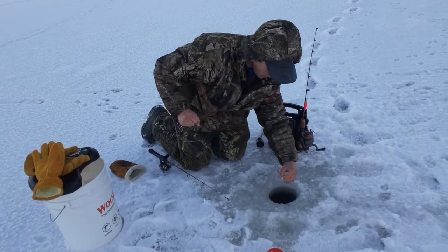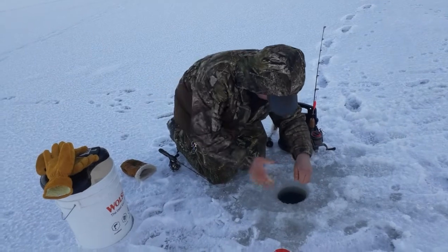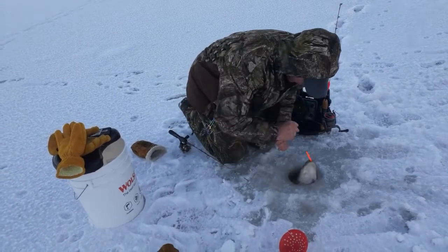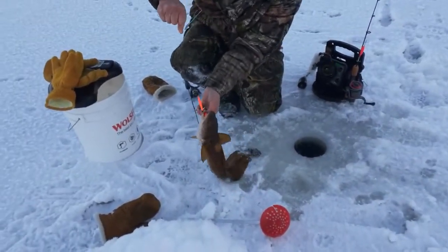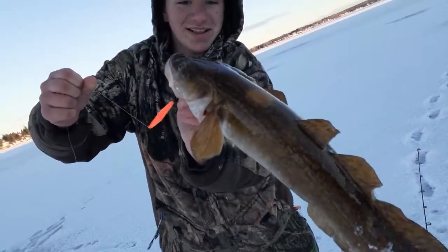Into our leaders - he's got to be pretty close. Nice one, that's a keeper, oh yeah. It's probably a three-pounder, look at that guys - orange buzz bomb.